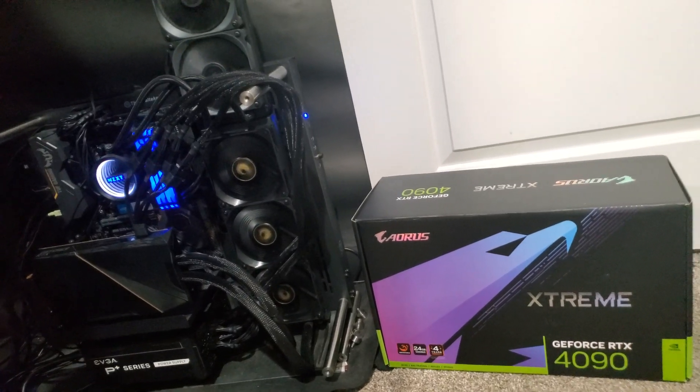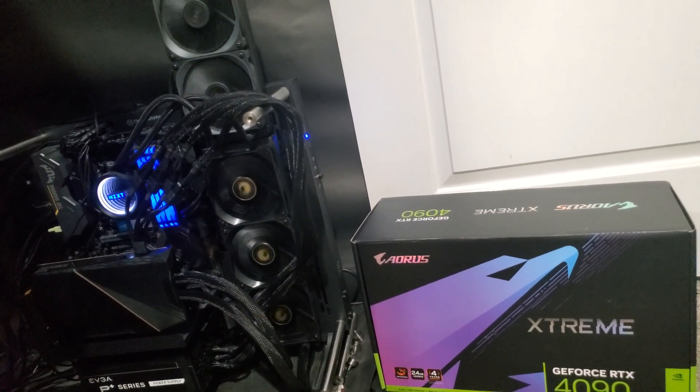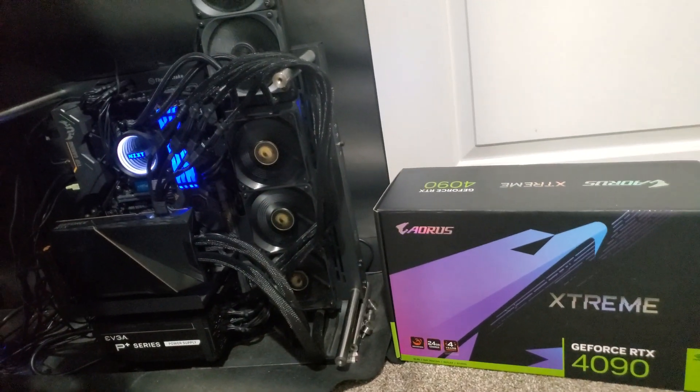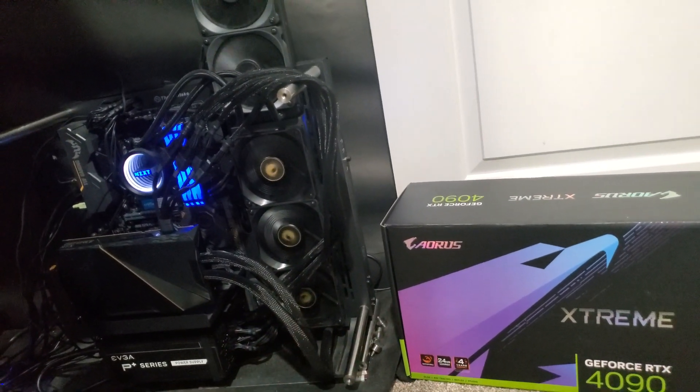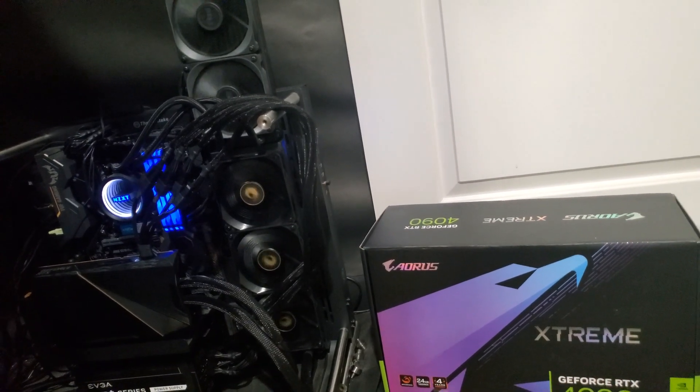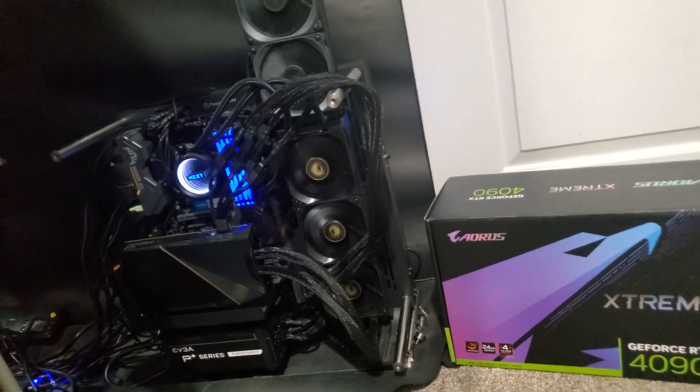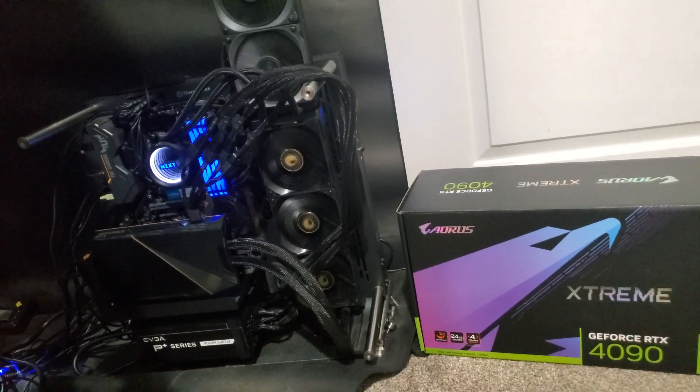It's the most expensive card on the market, aside from the ASUS ROG Strix, and it has the best warranty on the market. Yet there's no publicity, nobody talks about it, there's nothing online about it. Why?